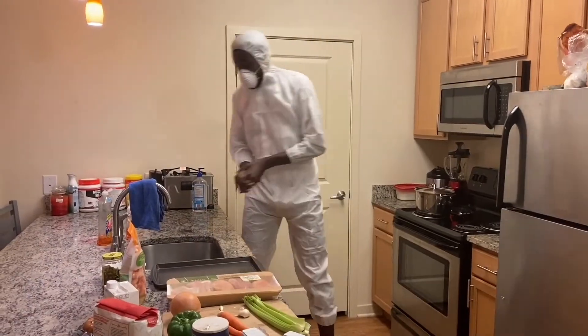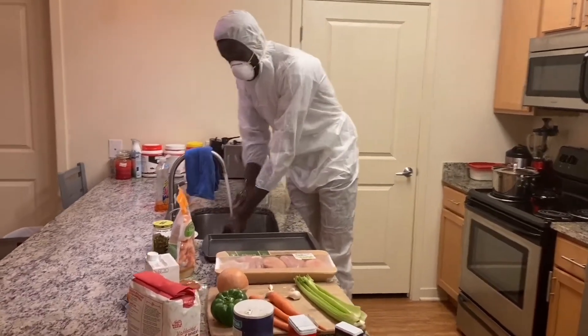Like always, you know, about to clean my hands first.